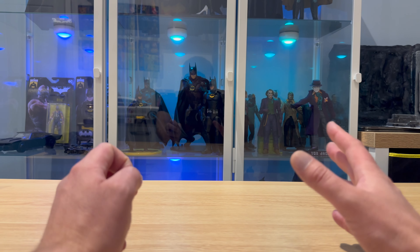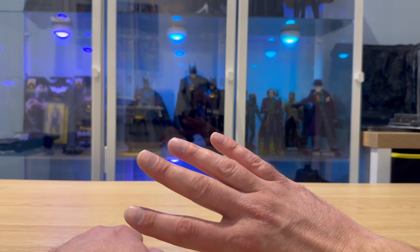Hello, I am Matt and welcome back to The Retro Room.